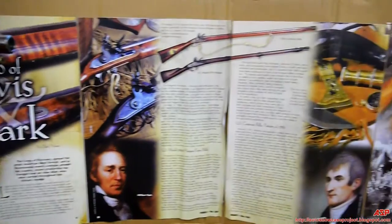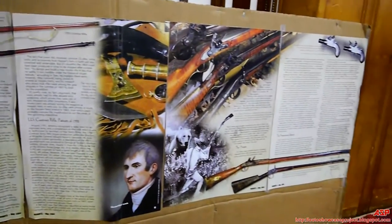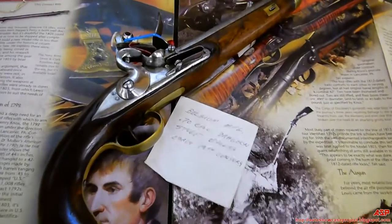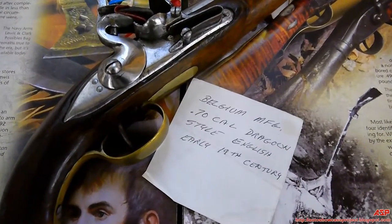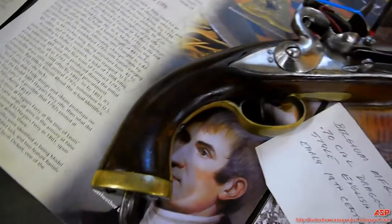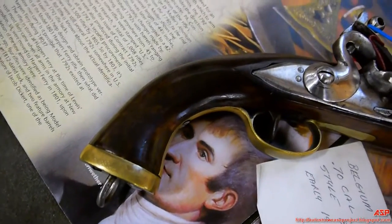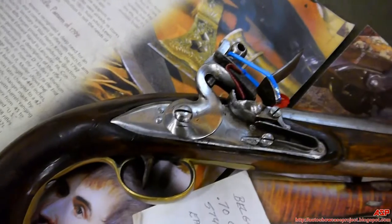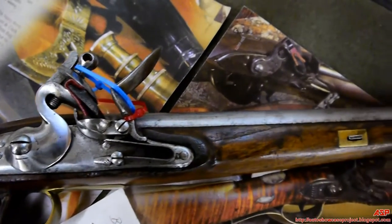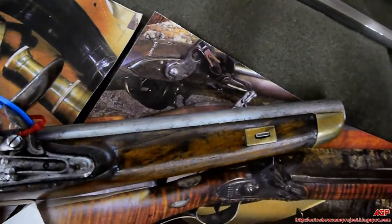The last one is representative of an English Dragoon pistol, probably more for the Napoleonic era, but it just shows you what was available — and that one's an authentic piece. As you can tell, I'm not bolted down real tight, which is why most of my stuff is replica.